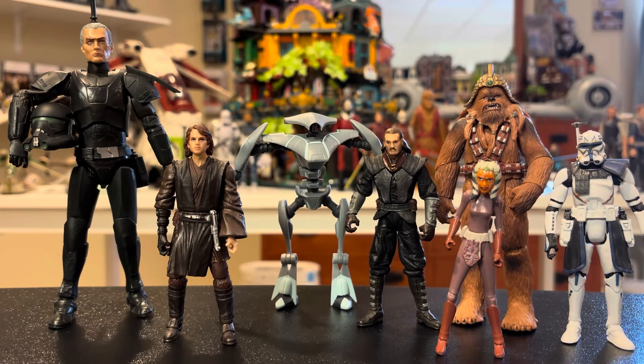Hey guys, welcome back to the channel. Today I wanted to discuss a topic I've been thinking about recently, and that is why I prefer 3.75 inch Star Wars figures over 6 inch. If you've been following my channel, you'd know that I collect both, and I'm going to get into that in this video today. Let's just get right into it.